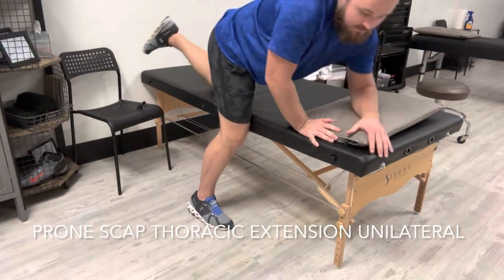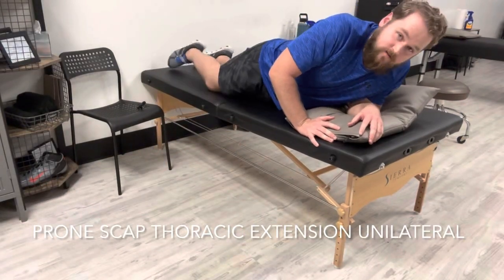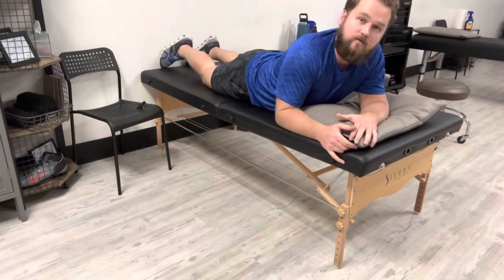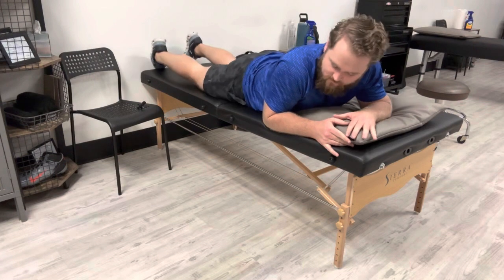Alright, so for this exercise, you're going to start out laying on your stomach. If you have a mat like this you can use that, or just hanging off the side of your bed will be fine.